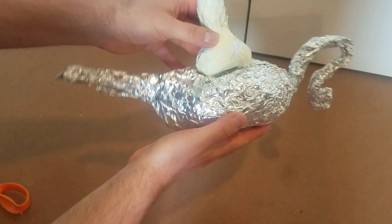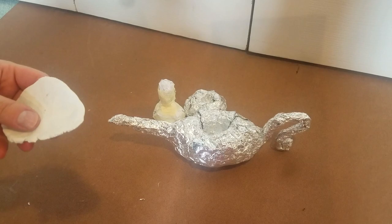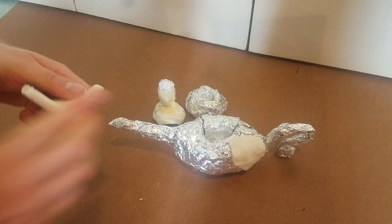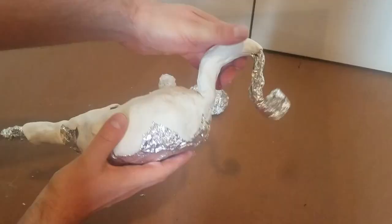Okay so time for clay! I use Sculpey but you can use any clay that you can bake in the oven. I've never used this type of clay before so I'm definitely not an expert, so please don't judge my techniques too harshly. But anyway, just knead the clay and start covering the lamp with some sheets of the clay. To do the entire lamp I used a little bit over half of a box, so about 60 to 70% of the one pound box.